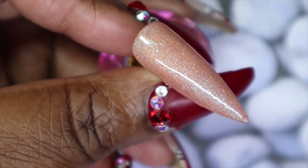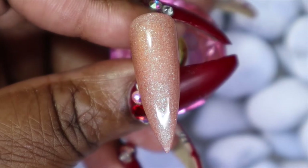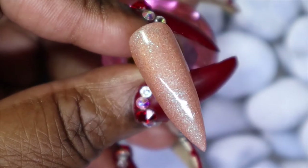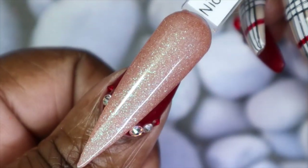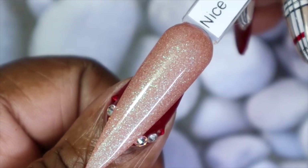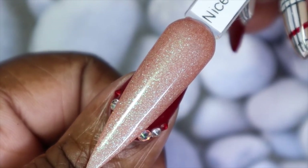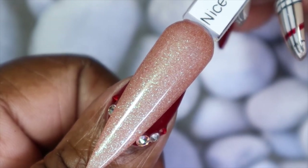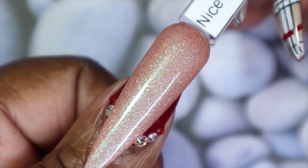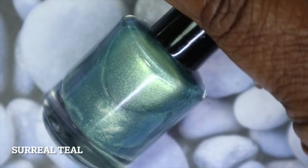This is Nice for What in three coats. Honestly I wasn't sure how this was going to build up, but to my surprise it is fully opaque — just look at the shift in this, it is absolutely gorgeous. This is actually a color I technically wouldn't gravitate towards just because certain colors don't look as appealing against my skin tone, but this one is a beauty. Imagine it with some nail art too — stunning.